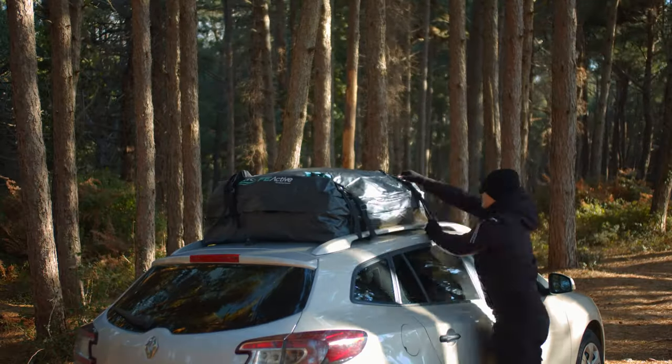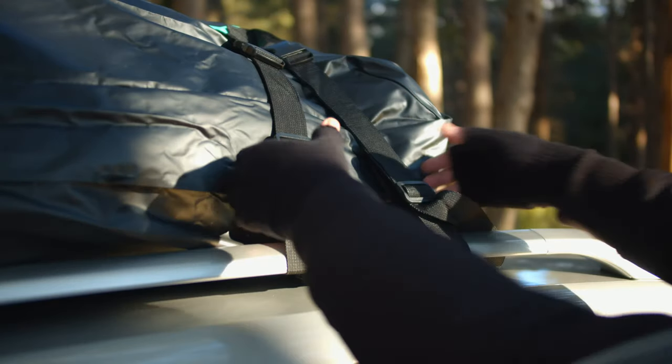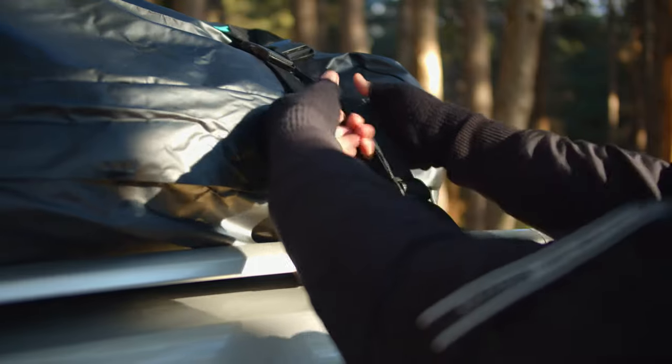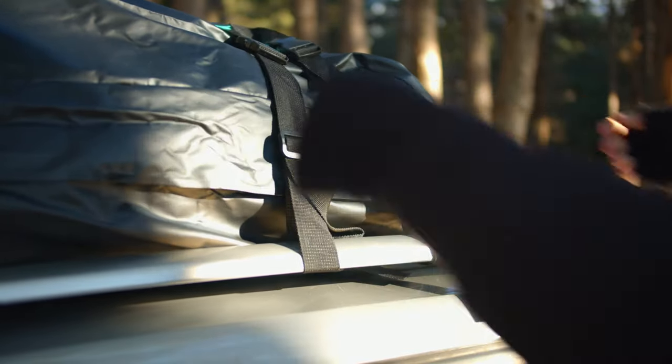Work your way around the vehicle, repeating these steps for each of the eight straps. If your vehicle's side rails do not have support posts, ensure the bag is installed with the straps as tight as possible to prevent movement.